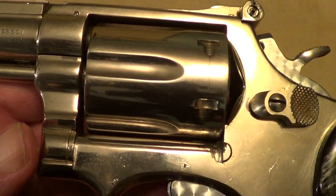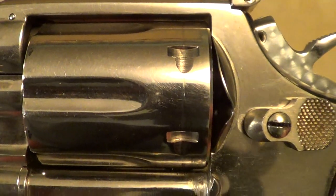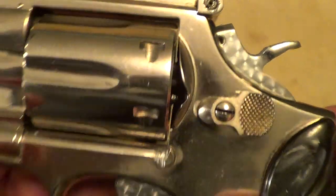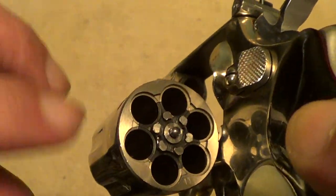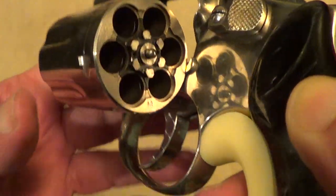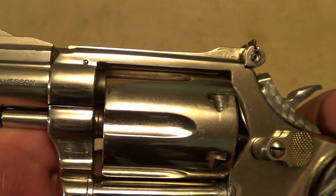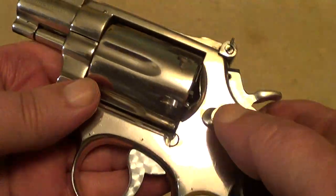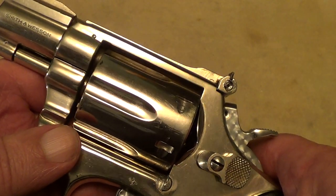Something that makes this gun very unusual — if you look at the back of the cylinder here, you notice that doesn't quite look right for a Model 15. Notice the recessed chambers. Smith & Wesson 38s didn't have recessed chambers, because this is actually fitted with a cylinder out of a Model 19 357 Magnum.